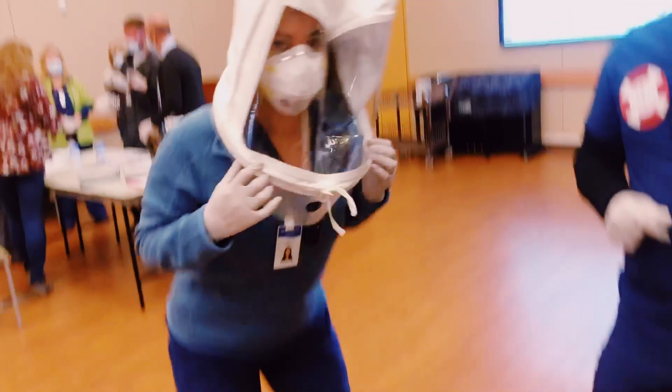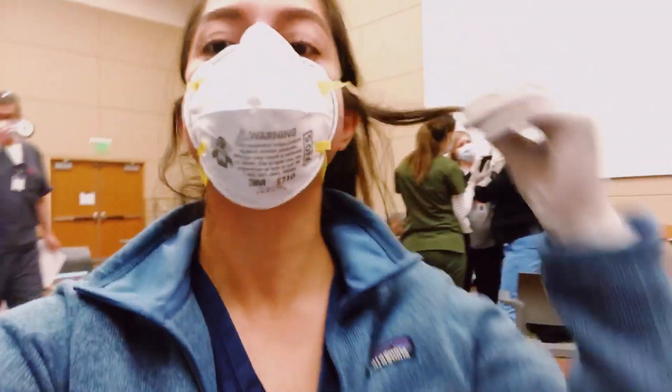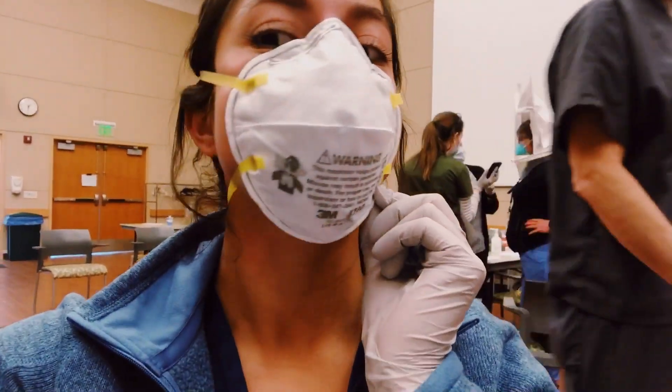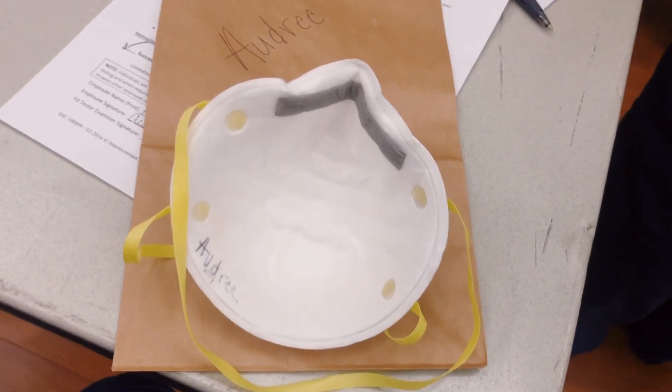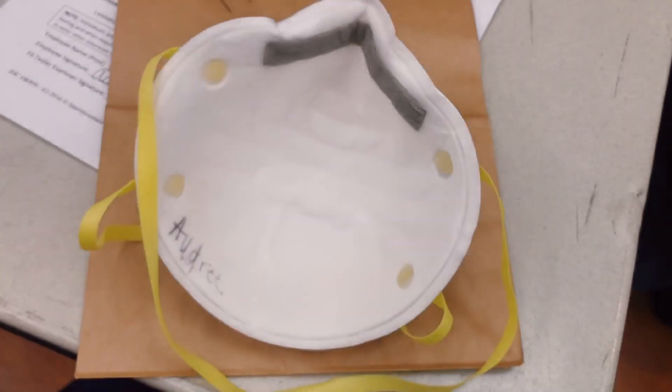Here's what the N95 mask looks like on its own without the hood. I was appropriately fitted for that size, I wrote my name on it because one person gets one mask, and we also got a brown paper bag to keep our mask in when it's not in use.